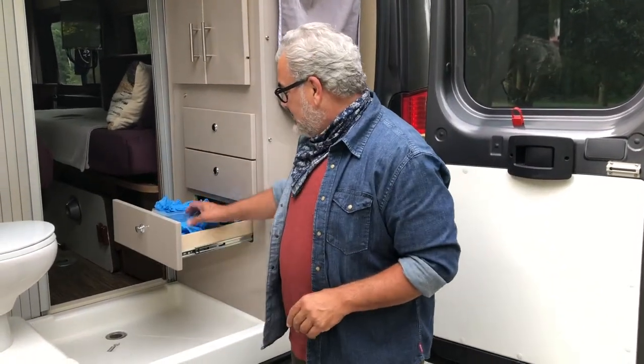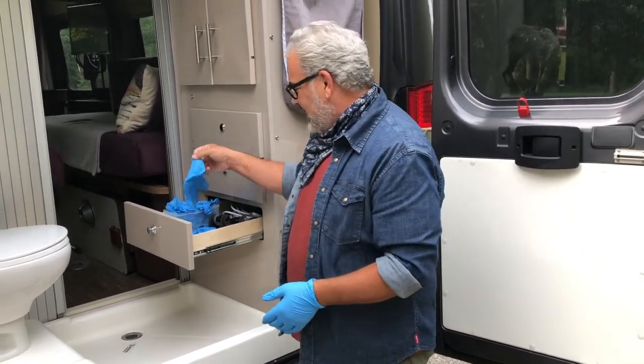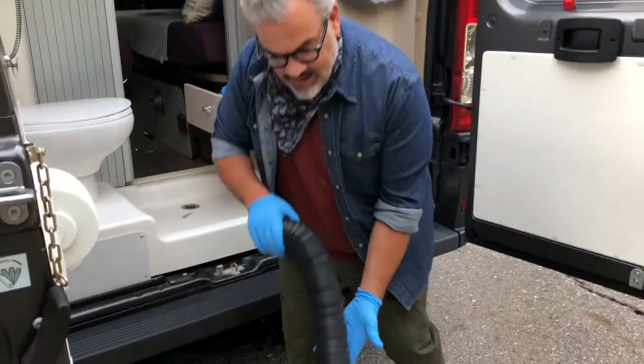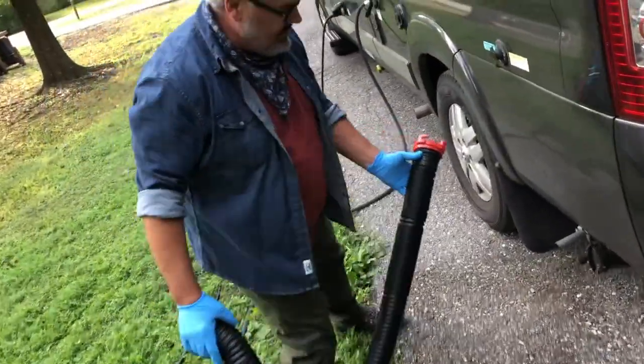Now it's time to set up the sewer — something I know is a little scary, but it's really not that big a deal. In this bottom drawer here, we have blue gloves for you. That's just going to make sure your hands stay clean during this process, but you shouldn't expect any problems if you follow the steps I'm about to show you. Go ahead and take the black water hose or the sewage hose and come over to the back of the camper here.